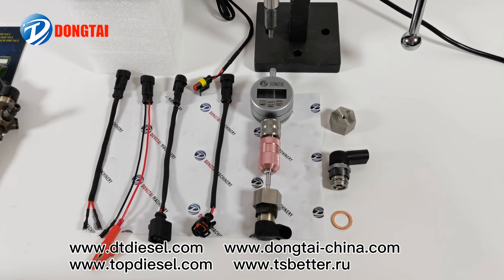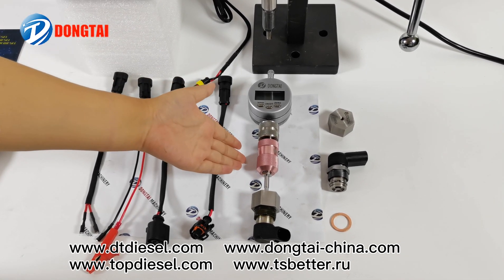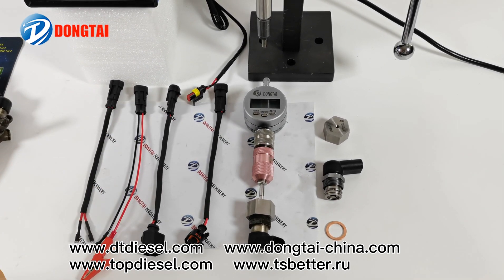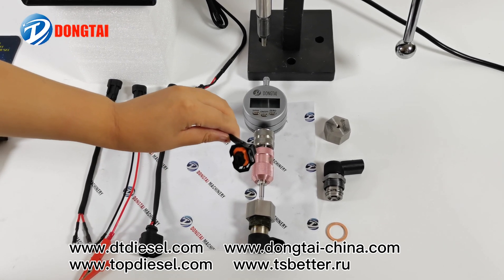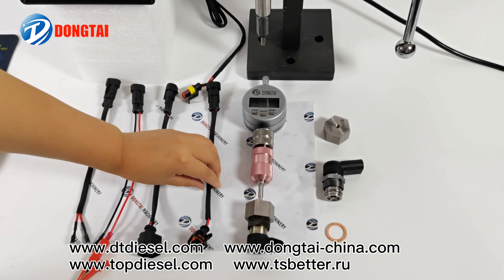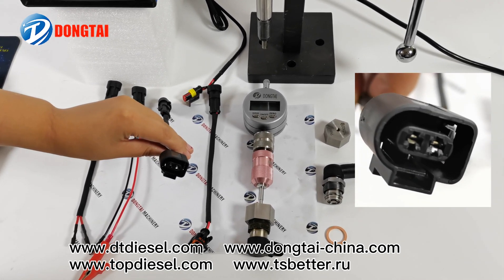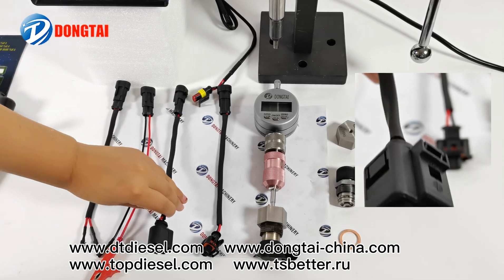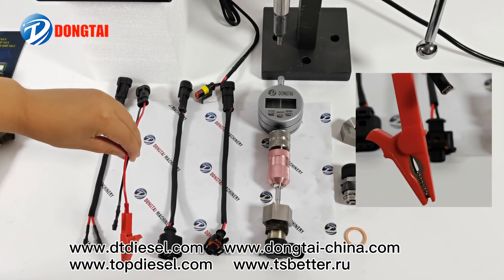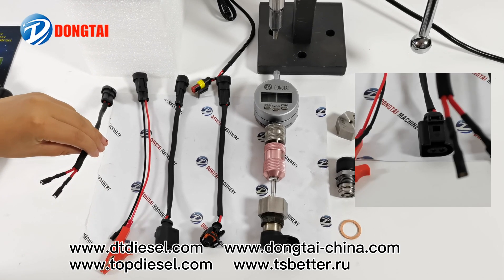The accessories for the CRI250 piezo injector tester: the measuring tool for Siemens piezo injector solenoid valve; the cable for Bosch piezo injector; the cable for Siemens piezo injector and Siemens piezo injector solenoid valve; the cable for testing insulation resistance for piezo injector; and the comprehensive cable.